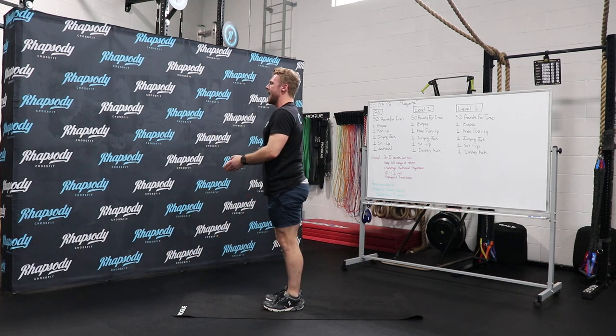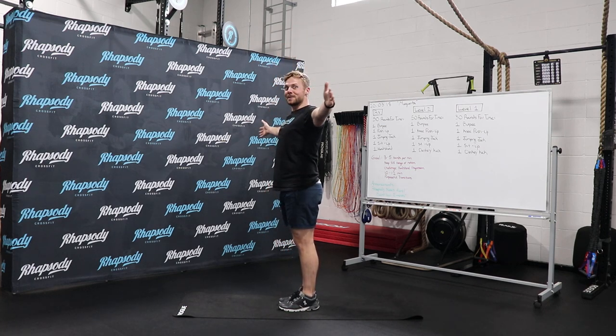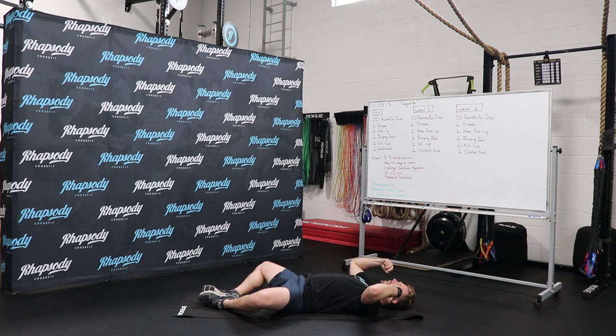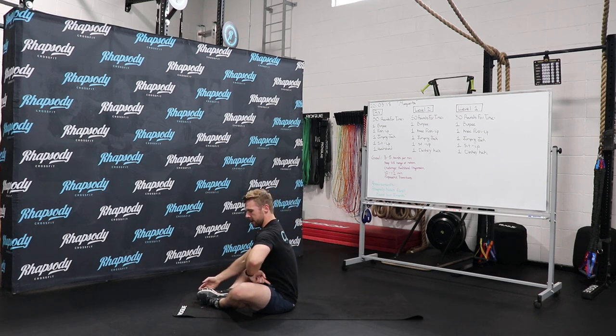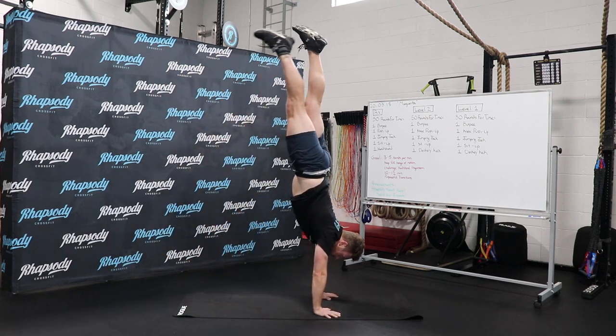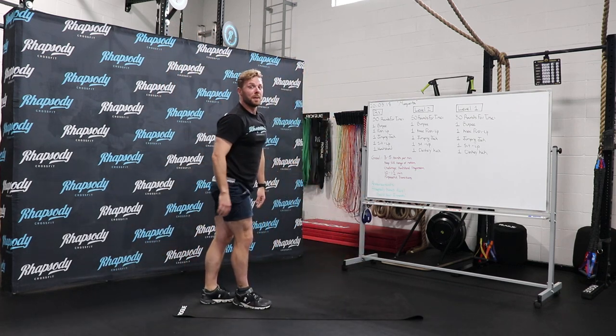Third, a nice wide jumping jack. Next one, the sit-up. You're going to take yourself all the way down, shoulders connect to the ground, you're going to thrust forward, shoulders get in front of your hips and tap in front of your toes. And then finally, you're going to do one handstand — make it look like Simone Biles.